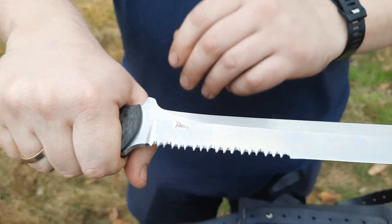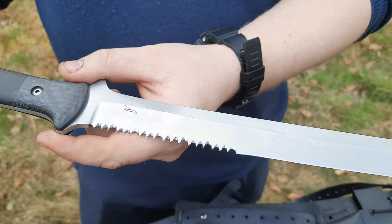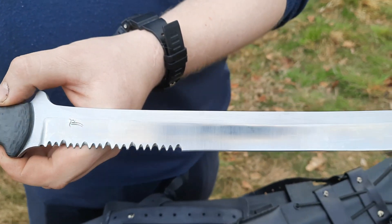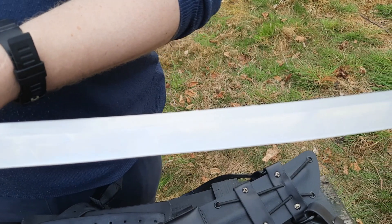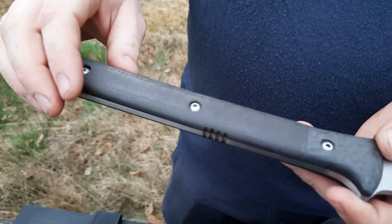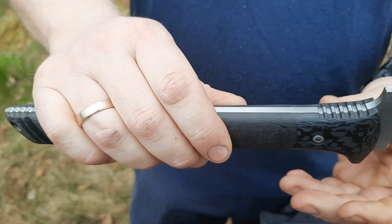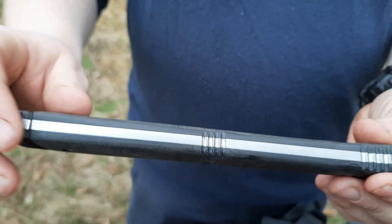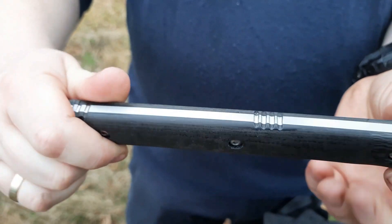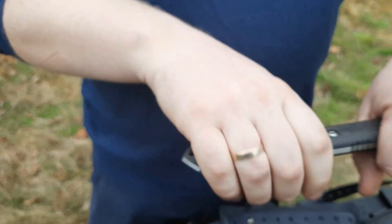Ta część, która na dobrą sprawę przy dużych, długich cięciach nie jest używana — przy zamaszystych cięciach. Rękojeść natomiast jest wykonana z mikarty, w połączeniu z łuktem węglowym. Posiada nacięcia po obu stronach, które ułatwiają chwyt. A na końcu jest zbijacz do szyb.